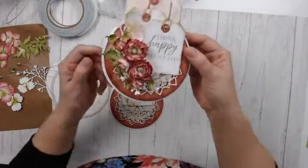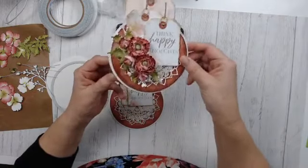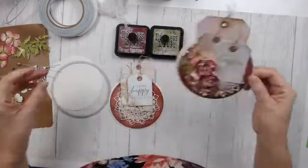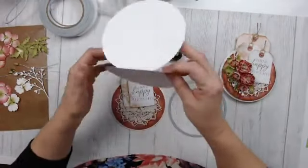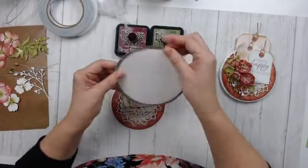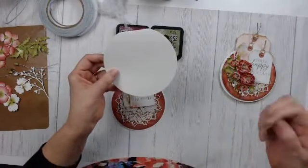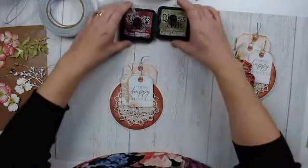The paper I'm working with today is from 49 and Market — I love their paper. I created a very dimensional flower and I'm going to show you how I did that. I cut a circle — some of you know how to do the shaped card with shaped dies. I folded cardstock and set my die just off the top edge of that fold, so you still get a fold up there, then I cut another circle to go on top.